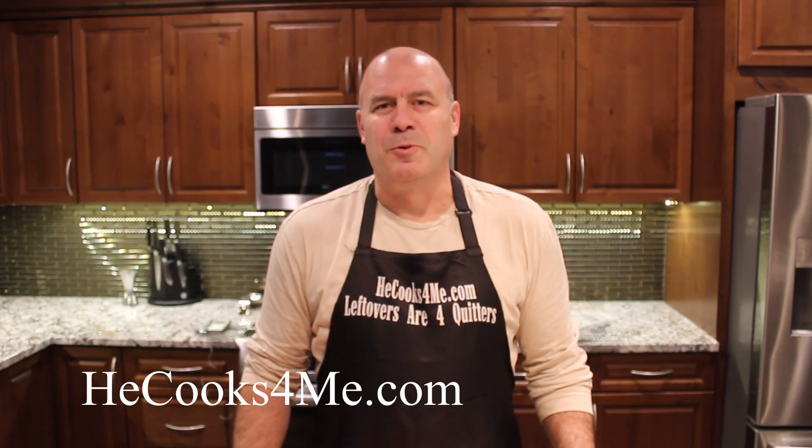Hi, it's Bob with HeCooksForMe.com. Welcome to my kitchen.